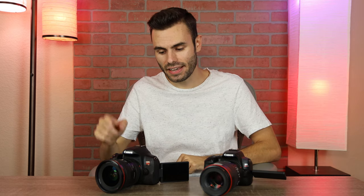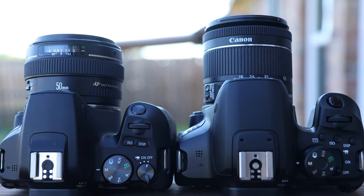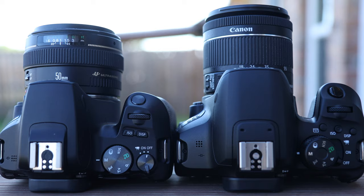As far as battery life goes, the SL3 can shoot over a thousand photos on a single battery, and the Canon T8i can only shoot 800. As far as weight goes, the SL3 is much lighter, coming in at only 449 grams, and the T8i is a little bit heavier, coming in at 515 grams.